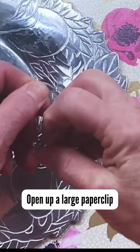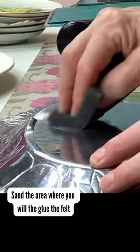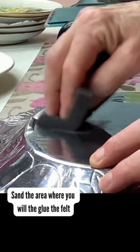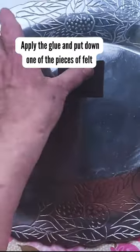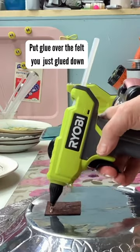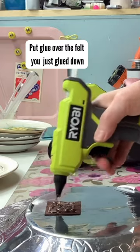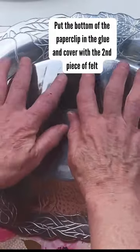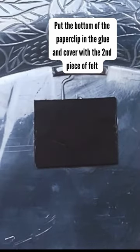We're gonna take a large paper clip and open it up. We're gonna take some paper and just sand the area where we're gonna apply the glue. Put down one piece of felt, put glue over it, put down the paper clip, and then cover it with the second piece of felt. Smoosh it to make sure the glue is all spread out.